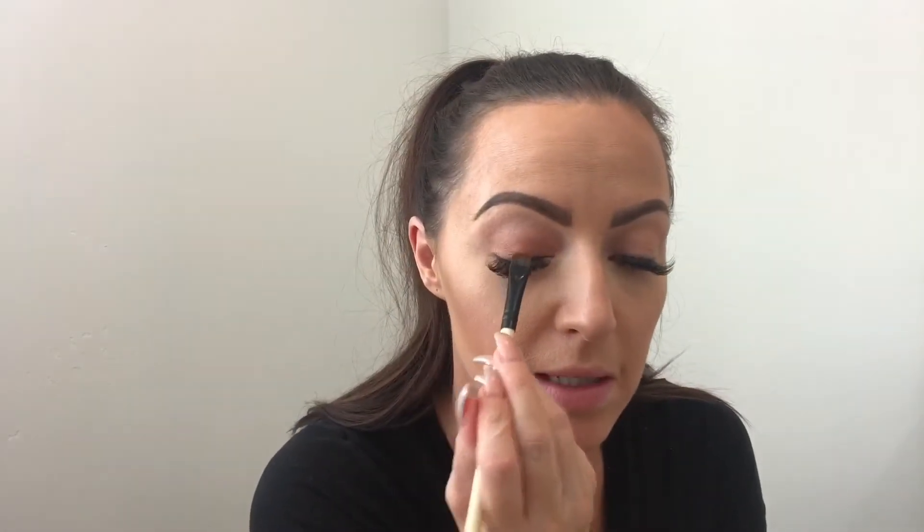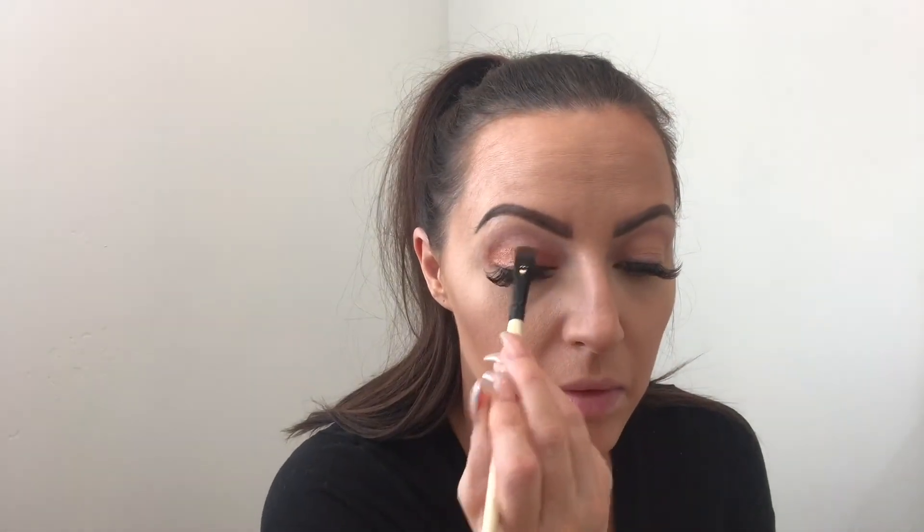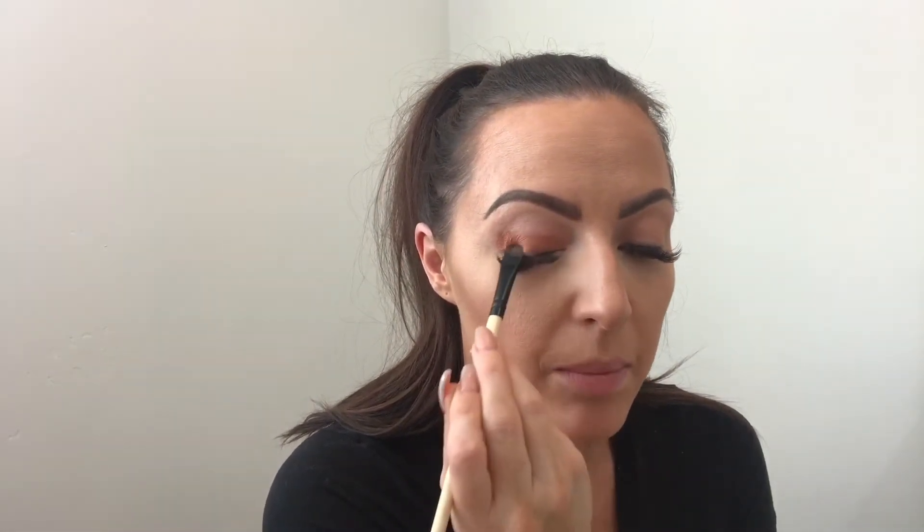I mainly want to focus on the lid just to make it that orange color. I am using more of the MAC, to be honest, because I like that darker color. When we're blending, we're basically going up above the crease as well. You just want to keep going from the inner to the outer, building that color. If you make it messy, your blending will fix it and you'll be fine.